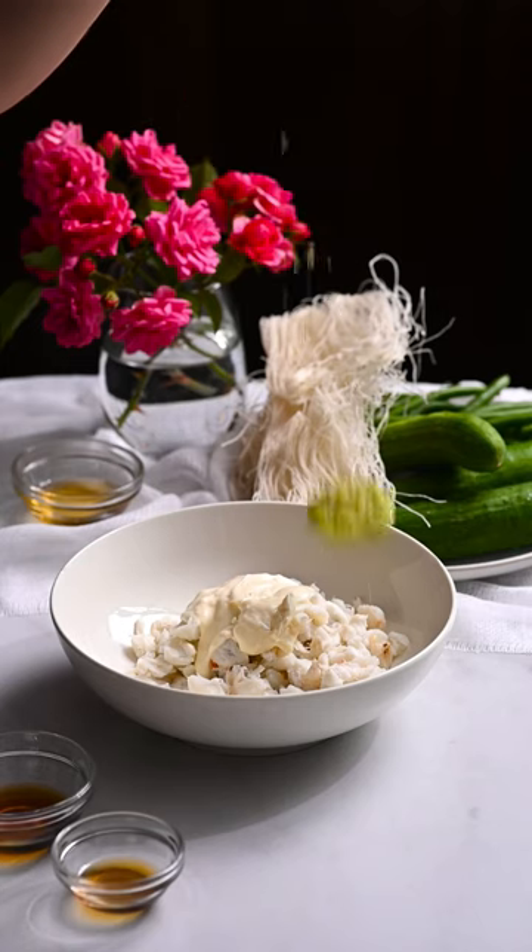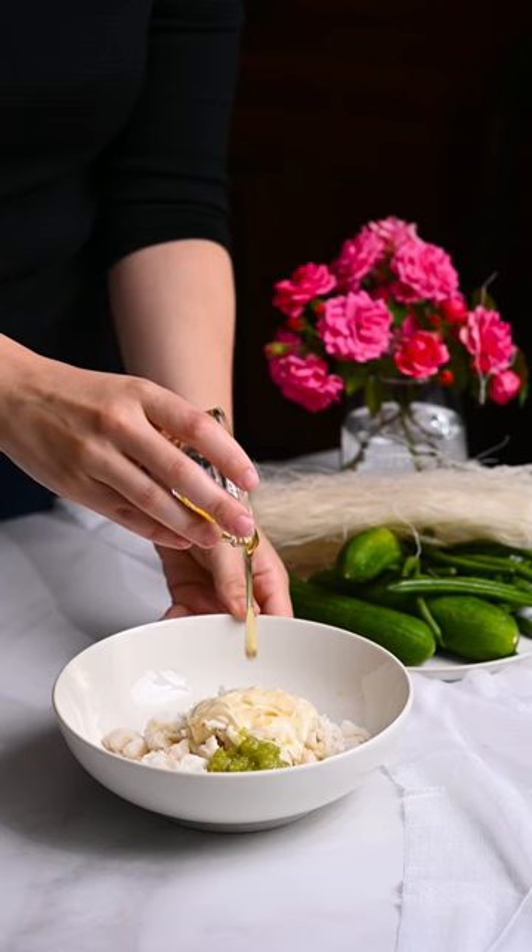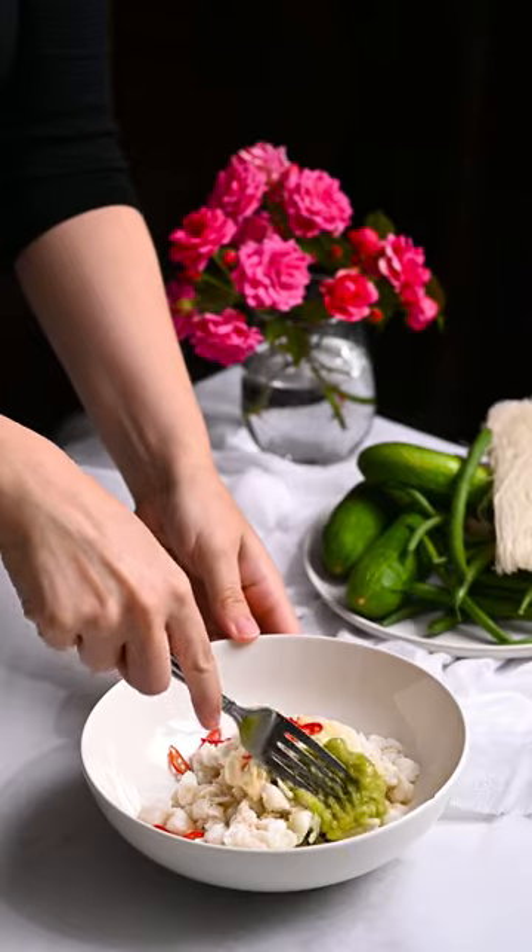Place two cans of drained crab meat in a bowl. Add mayo, lemongrass puree, fish sauce, honey, and red chilies. Stir to combine.